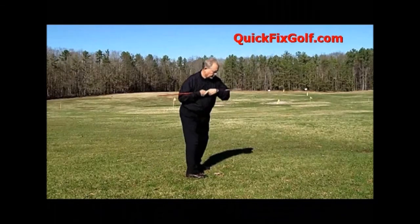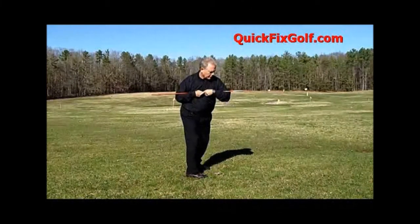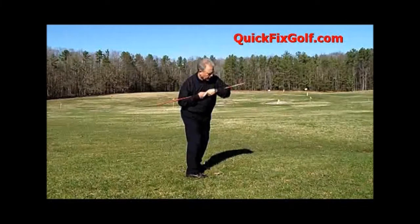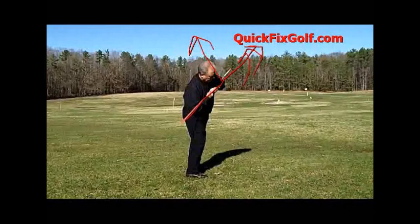Now we'll take it back. This stick has to come up. See how my stick right here is pointed out that away. At that very point of the swing, most people their stick is already pointed that away, because they've turned their shoulders — they didn't tilt them.